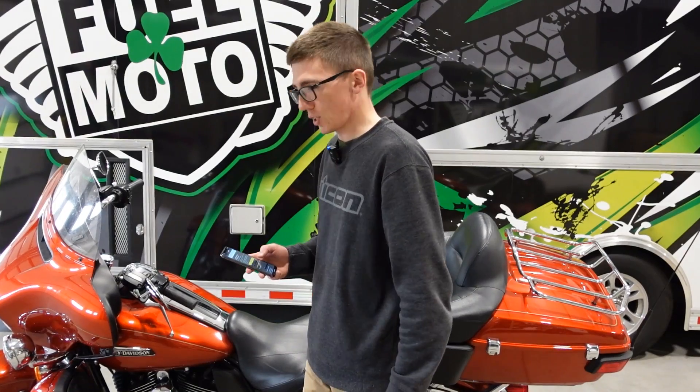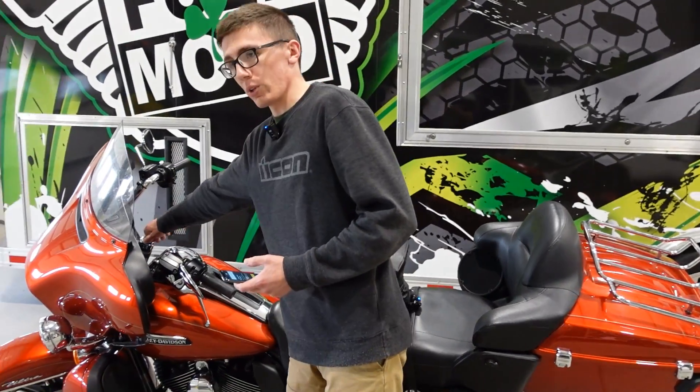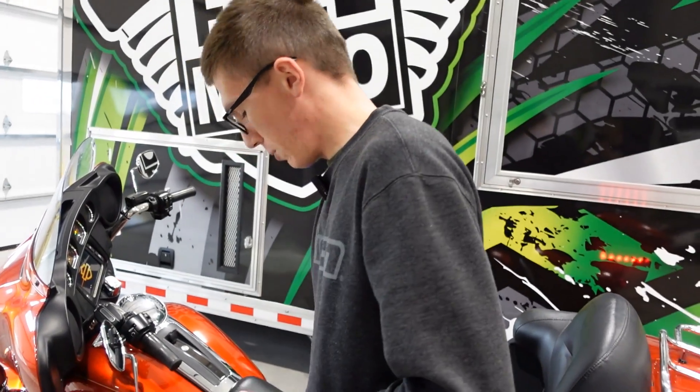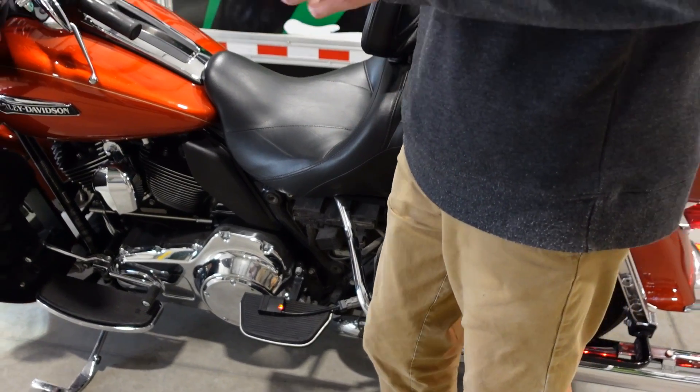Here we have a 16-103 bike that we've just shared a tune with in the app. We're going to go over just kind of the basics. So what you'll start with is turning the key on, making sure your kill switch is on. You'll have the PV4 plugged in under your left-hand side cover on most models. You can see there that it's all ready to pair.